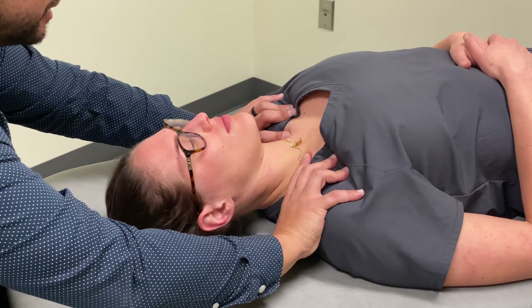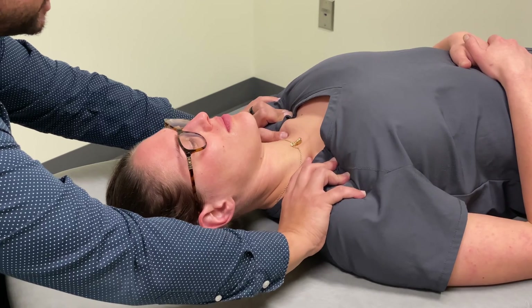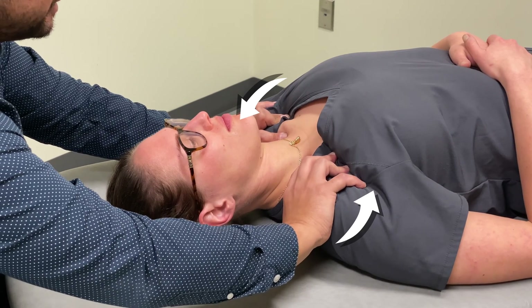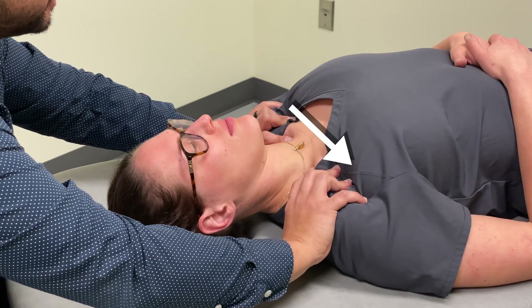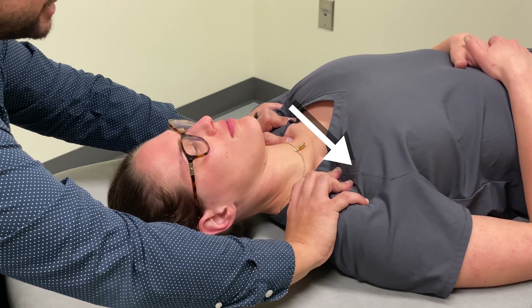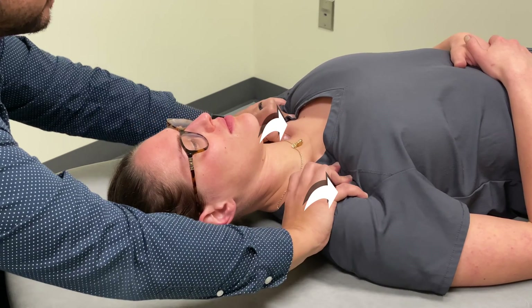So here we are, evaluating each of the ranges of motion. I find that there's an ease of motion in rotation to the left, an ease of motion in translation to the right, and an ease of motion in flexion.